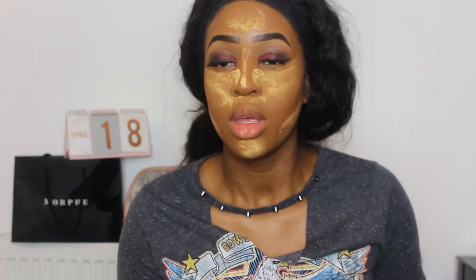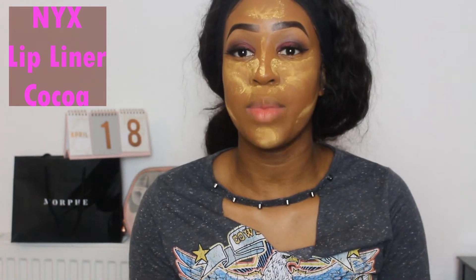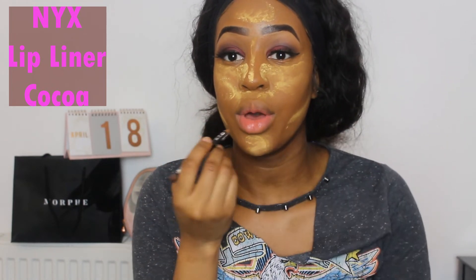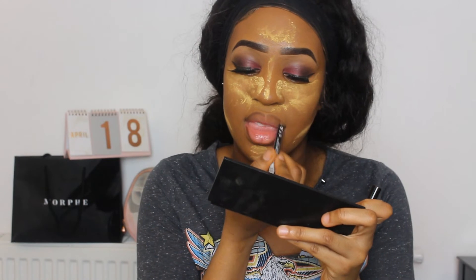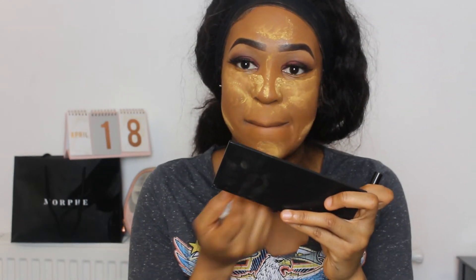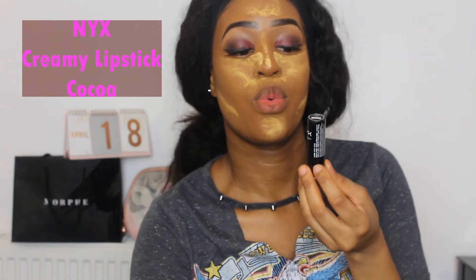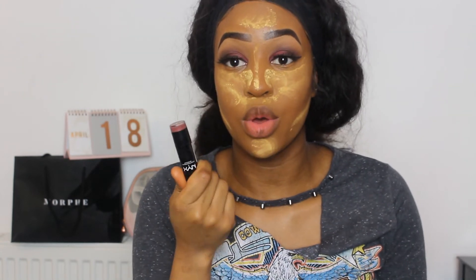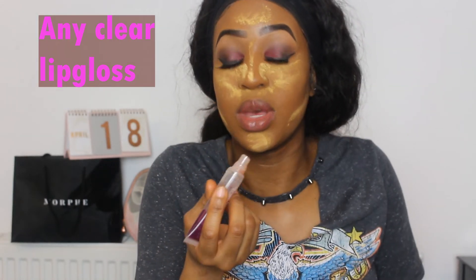I'm now going to do my lips. With my lips I'm mainly going to be using NYX products. First of all, the NYX Lip Liner in Coco — I'm just going to do the outline of my lip shape. Then I'm going to go in with the NYX Coco Creamy Lipstick. You can go with any cheap beauty store lipstick for this part.